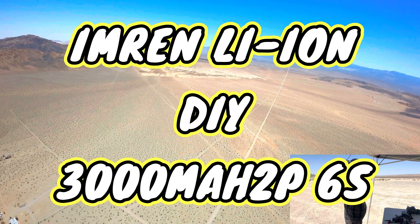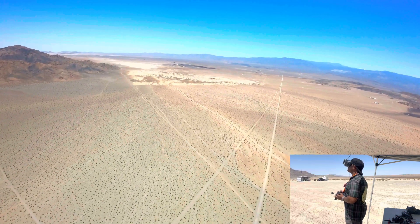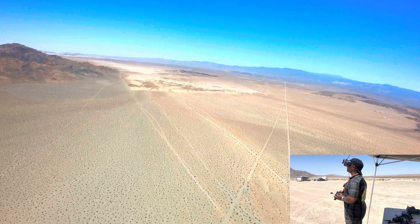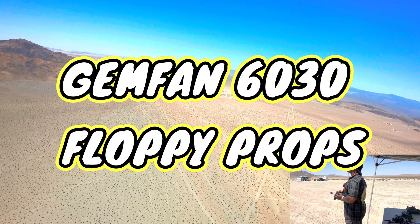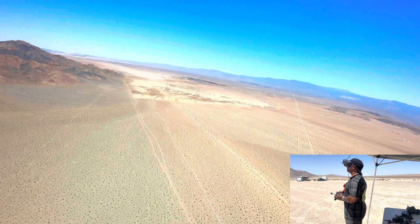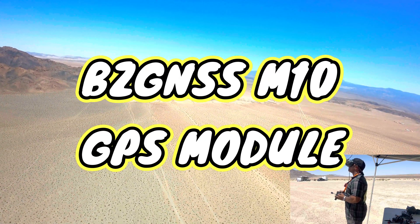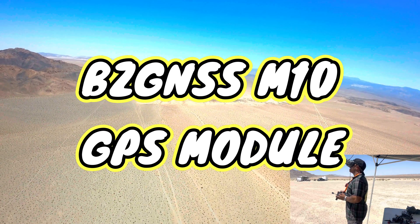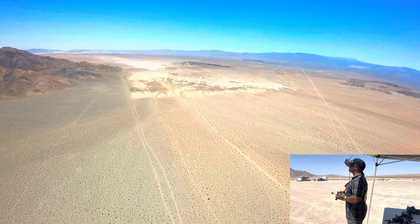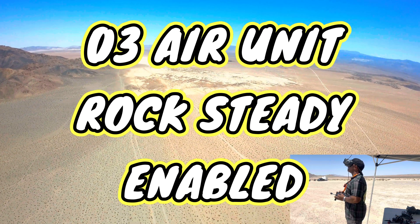47 miles an hour, 3.32 volts. Almost 3 miles away. 10 amps and 3.3 volts.